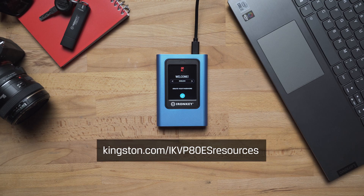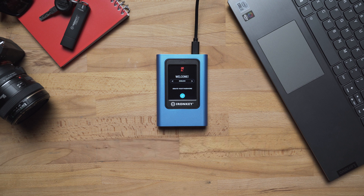For more information on additional drive settings as well as troubleshooting tips, please visit Kingston.com/ikvp80es-resources. Thanks for watching.